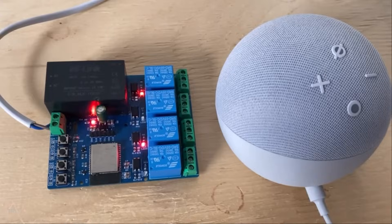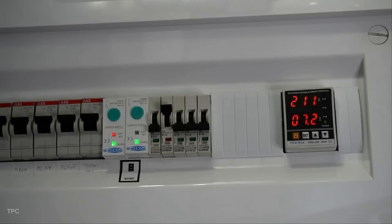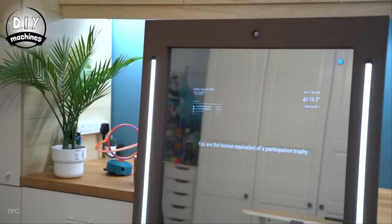Hi everyone, welcome back to our channel. In this video we will discuss some great home automation ideas. Without further ado, let's start with number 10.